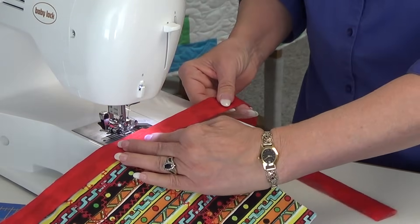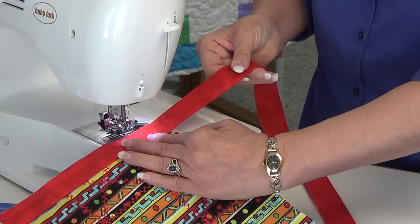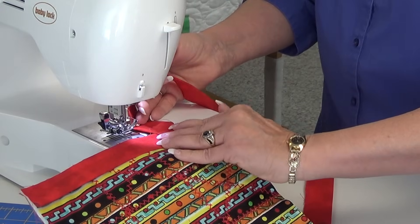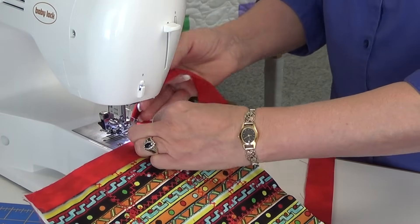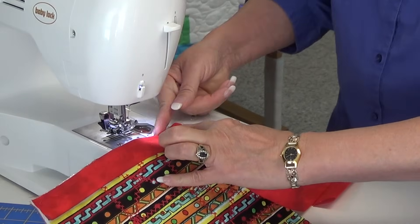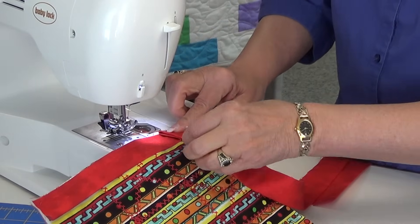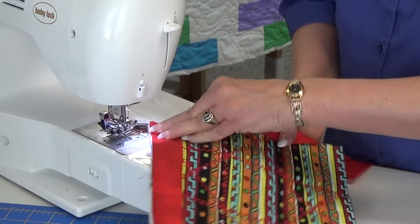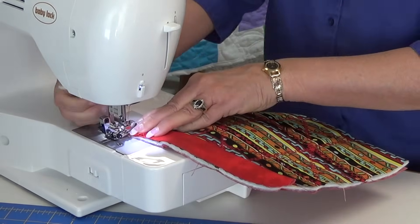Now you're looking at the fabric this way. You hold this in your right hand, you go up — or I say north — and then you go back south. Line it up nice and straight here, and make sure your fabric is lined up nice and straight there. Once that's done, you're ready to sew again.